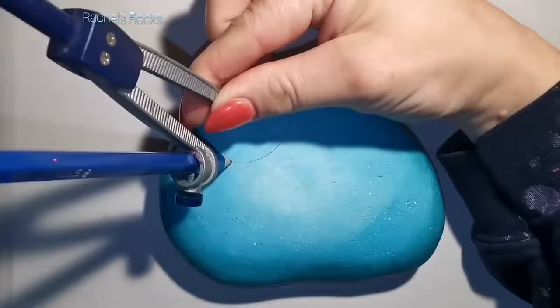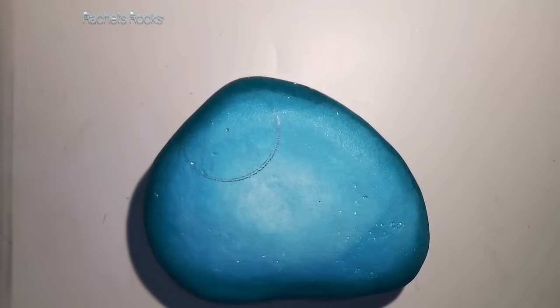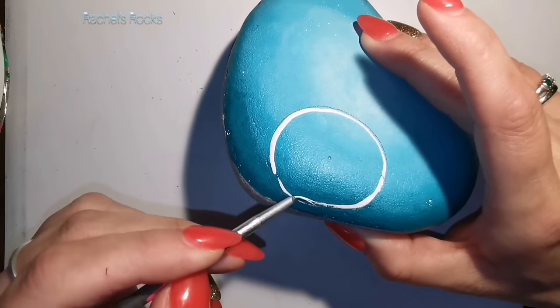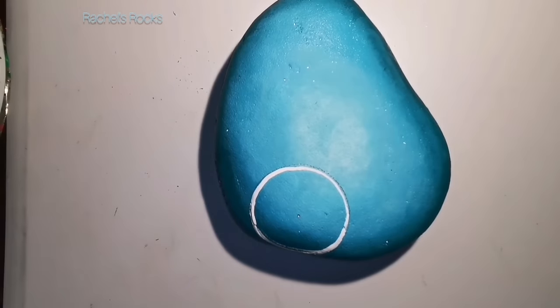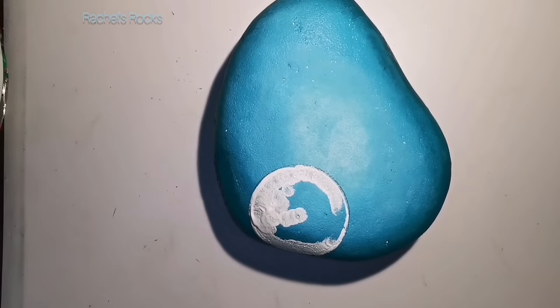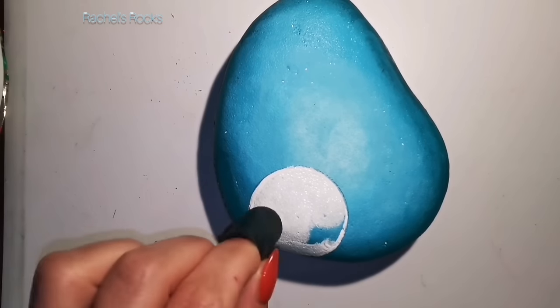I've let it dry. I'm using a compass — you can use a lid or something circular for your sunshine. Depending on how big your rock is and how big you want your sun to be, you decide. Because I want my sun to be bright colors, I'm also going to paint that white using a sponge, making sure I have two coats of white over the blue so the blue doesn't show through on my sun. We're kind of prepping canvases as we go along.